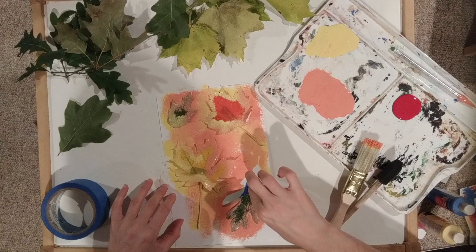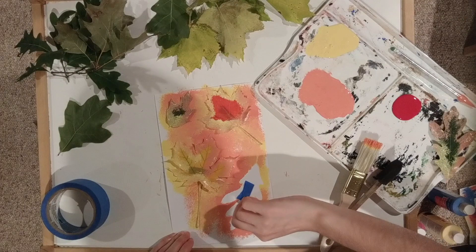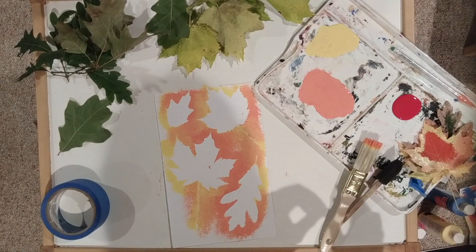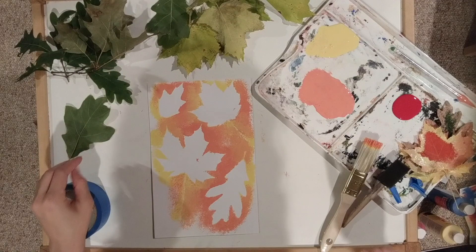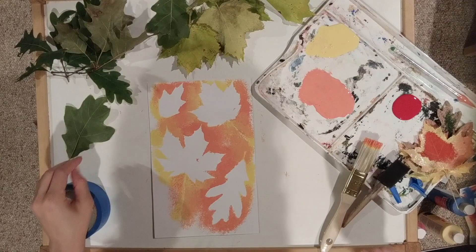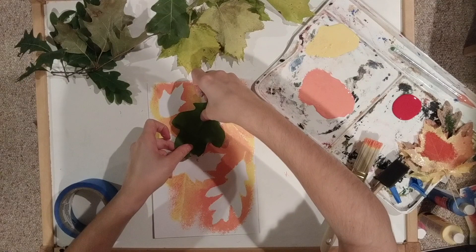I think I'm ready to reveal our first layer of leaf shapes. That's really cool — and this one had a little insect bite! So that is our first layer. You can leave it like that or add some really cool layered shapes by placing more leaves on top and doing your stippling around it with another color, which is what I'm going to do. I like to overlap in an interesting way, and you don't have to worry too much about it being dry.